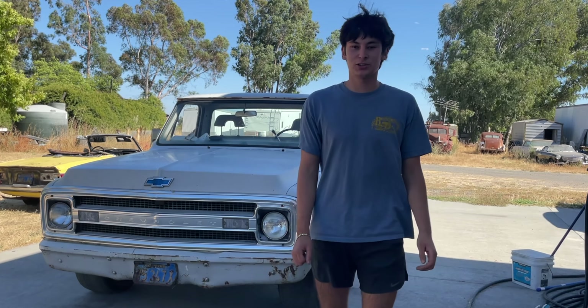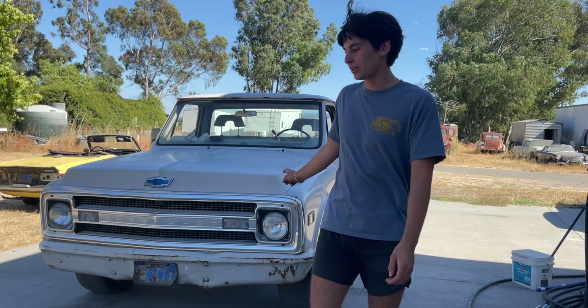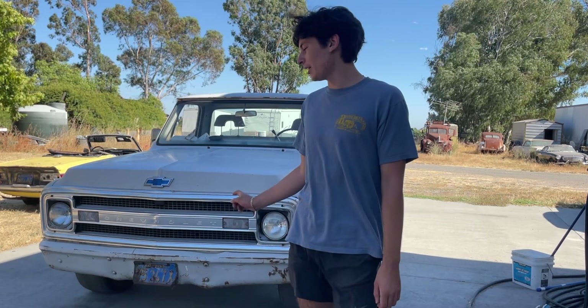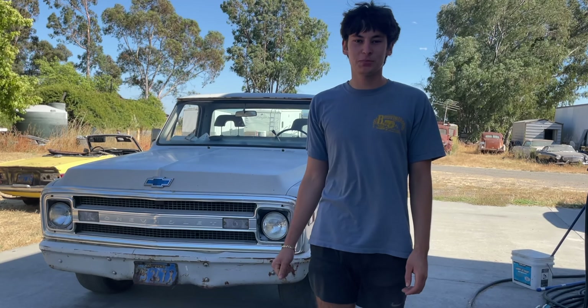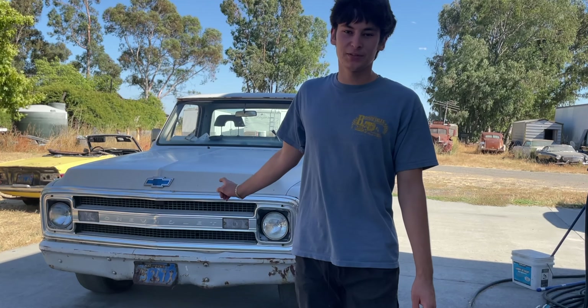What's going on guys, welcome back to the channel. Today I'm going to be showing you this 1969 C10 truck that my dad originally bought for $300. It has sat in a field for about the last 20 years, but we just got it all together and we're going to be taking it for its first drive today.